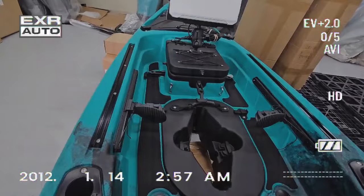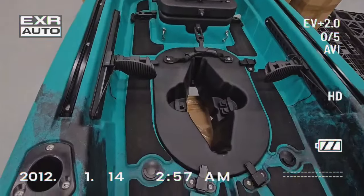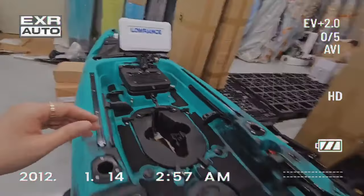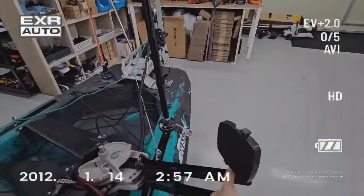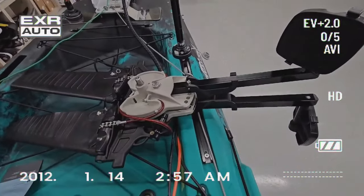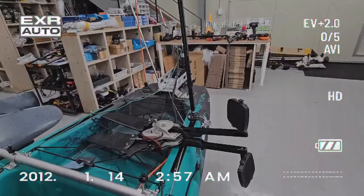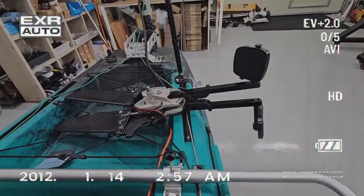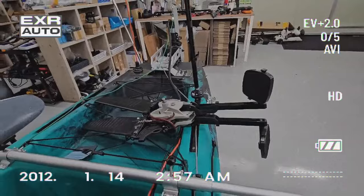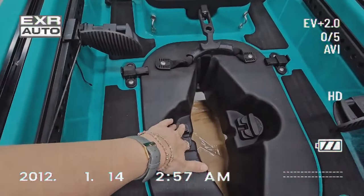그리고 이분은 이제 러더를 풋으로 사용하실지 아니면 오른쪽, 왼쪽 편하게 하실지 모르겠지만 지금 비어있는 이곳에는 페달이 들어가겠죠. 페달은 이 미라지 페달인데 제가 혼자 찍으니까 들 수는 없어요. 힘들어요. 이렇게 미라지 페달이고요. 이 미라지 페달이 불편하신 분들은, 저희 대표님은 사실 미라지 페달을 더 좋아하시기는 하세요. 미라지 페달이 속도도 좋고 저항이 없어서 좋다고 하시는데 사람마다 호불호가 있어서 이게 후진이 안 되니까 불편해 하시는 분들은 마코 페달로 교체 가능하십니다.